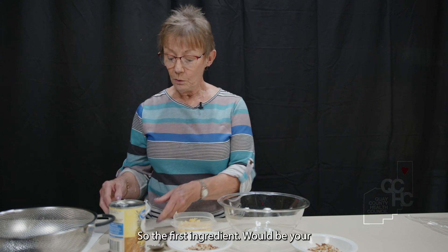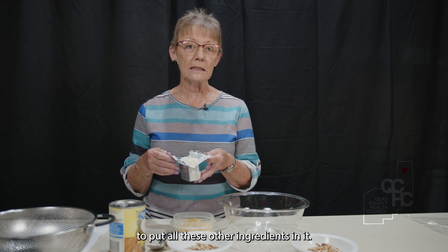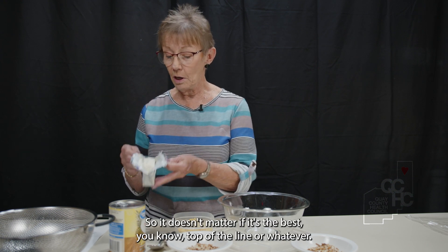The first ingredient would be your cream cheese, and it doesn't matter what brand because you're going to put all these other ingredients in it. So it doesn't matter if it's the best, top of the line or whatever.